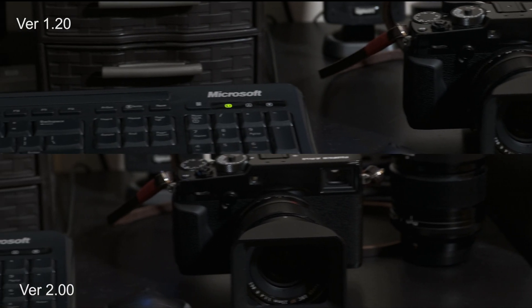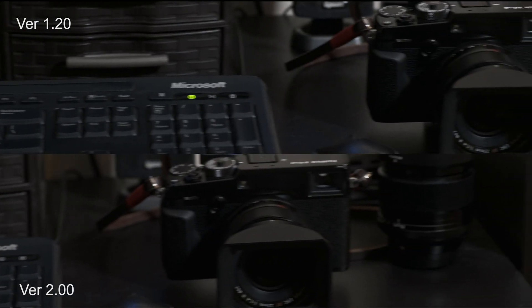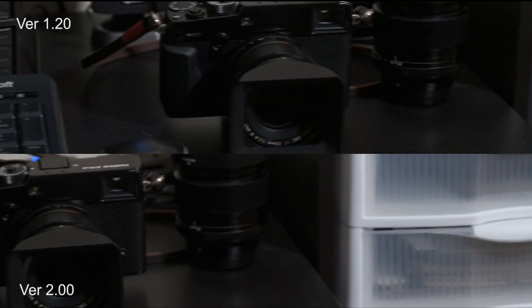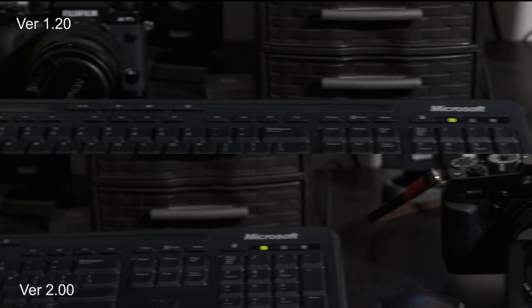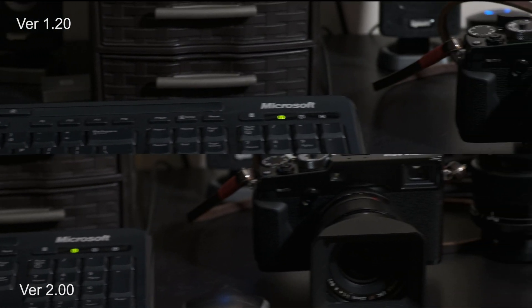Now when we switch to 55 millimeters, we can start to see a difference. Especially if you notice the keyboard keys, you can really see how the previous version has more jerkiness to it. Version 2.0 is not perfect, but it's definitely an improvement.